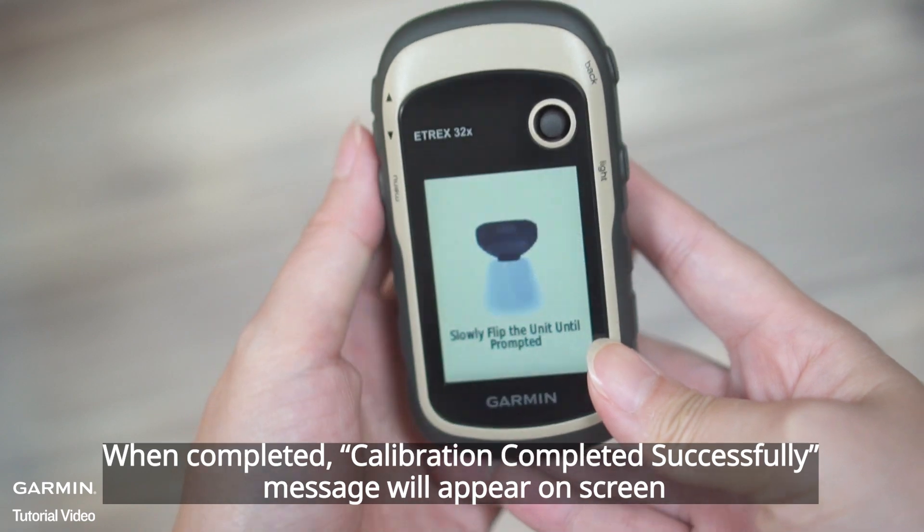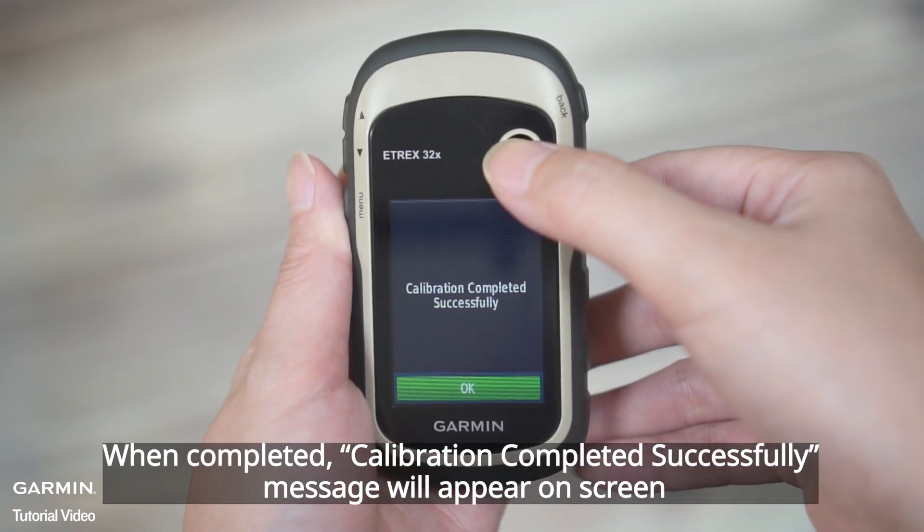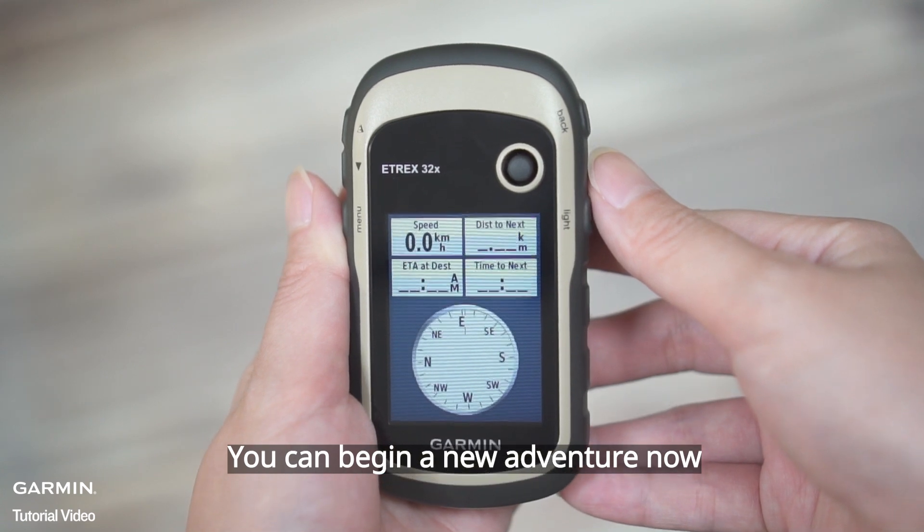When completed, a calibration completed successfully message will appear on screen. You can begin a new adventure now.